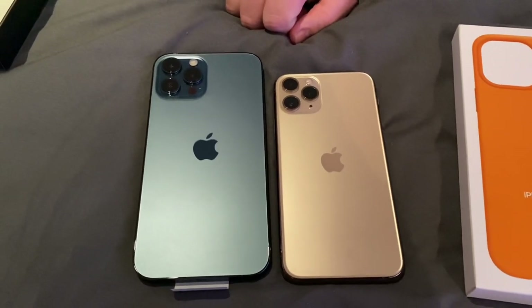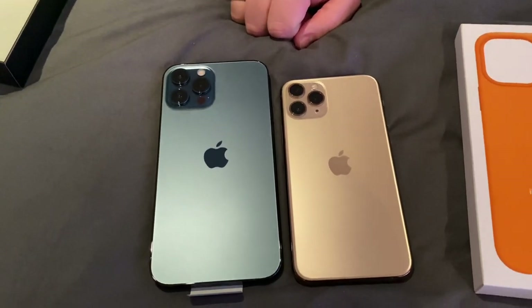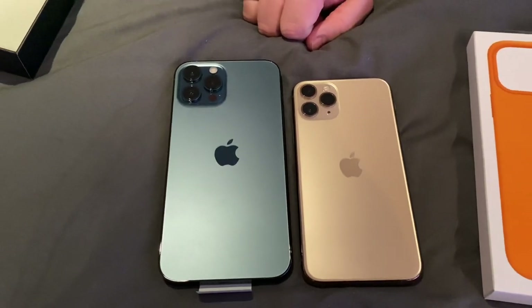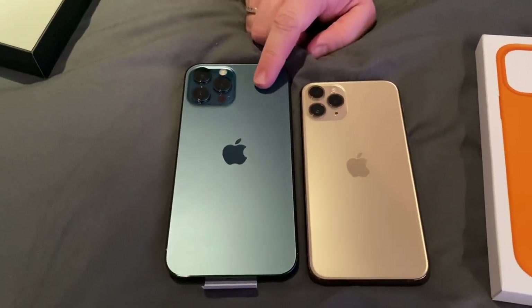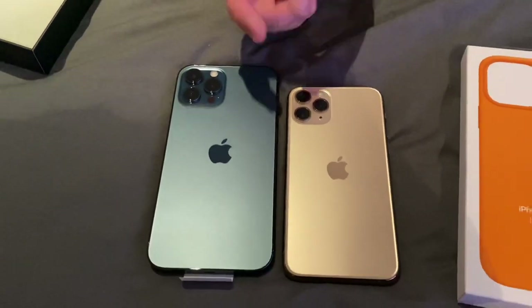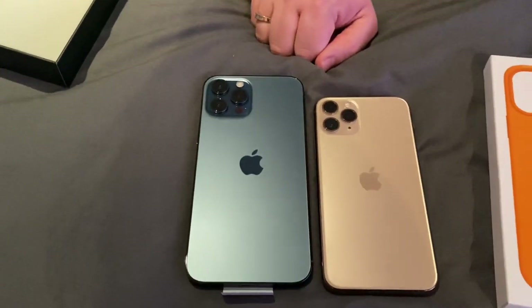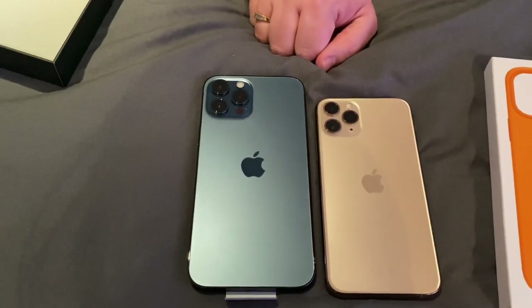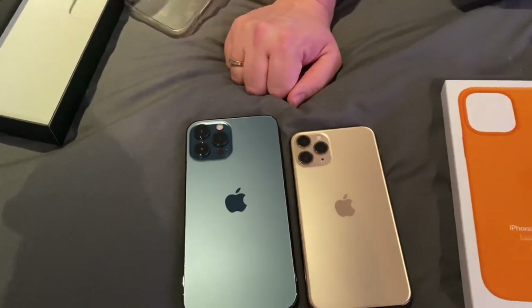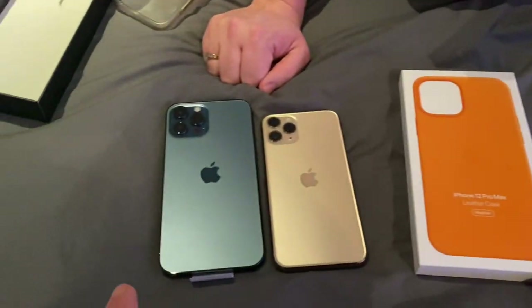Spec-wise it's virtually the same, except that the iPhone 12 does have the latest bionic chip — I think it's the 14. Whereas the iPhone 11 has — I think. So basically in the box, if you bought an iPhone 12 Pro Max, this is what you get: the box itself with the cable, without the charger and just the phone.